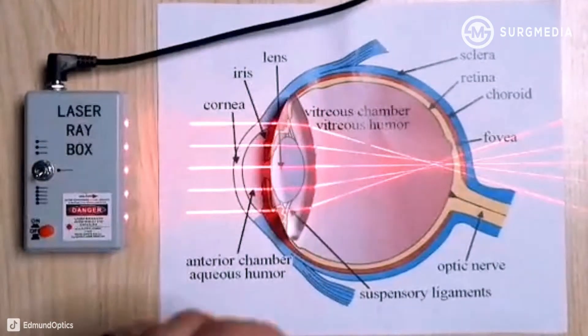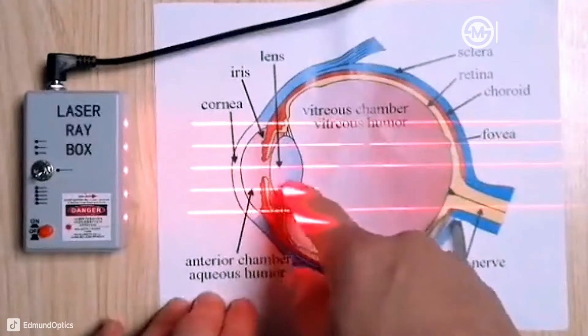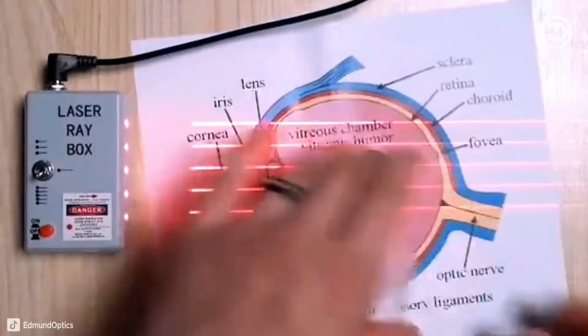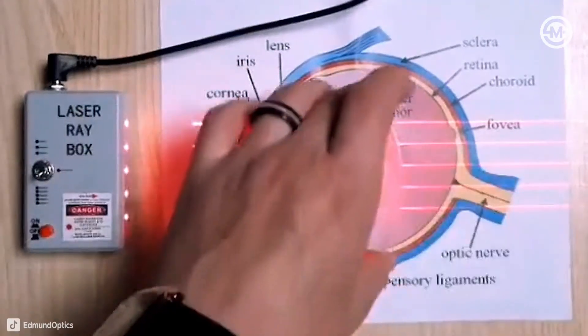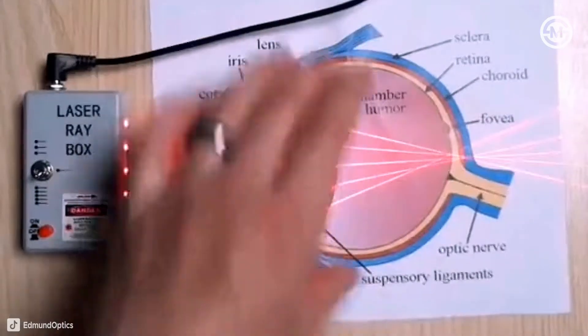But I also want to explain astigmatism. In astigmatism, this lens in your eye has errors in one direction and not others. So let's say maybe vertically, you would be nearsighted, while horizontally, you would be farsighted or maybe even have correct vision in that direction.